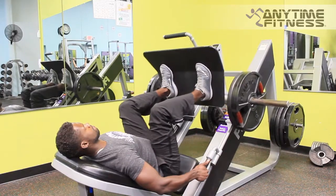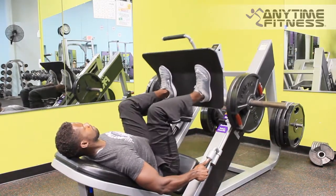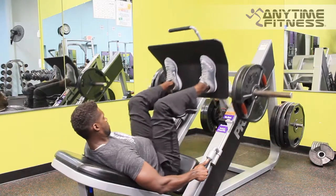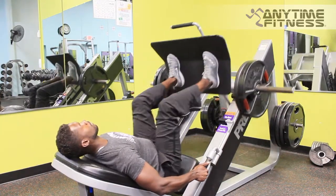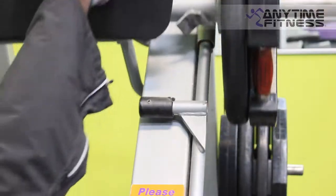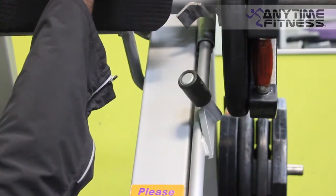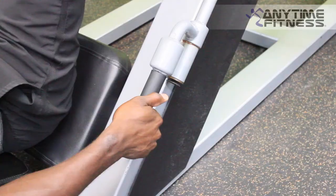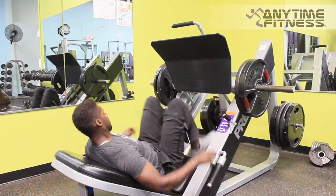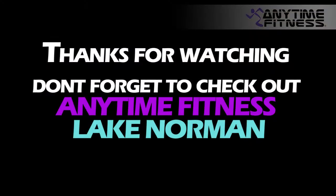Make sure you're not bringing your lower back or your butt off of the seat — you want to prevent doing that. Also make sure you're squeezing at the top and not rushing through your repetitions. Go at a nice slow to moderate speed and tempo, and make sure that you are engaging the muscles. Go ahead and rack the weight and get ready for your next set. Thanks for watching.